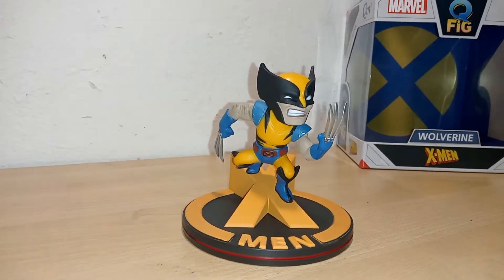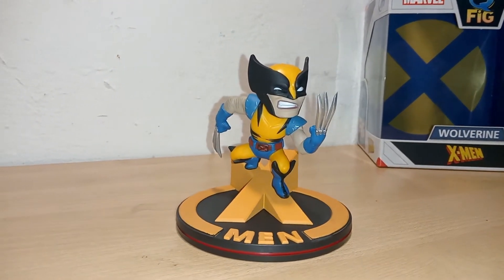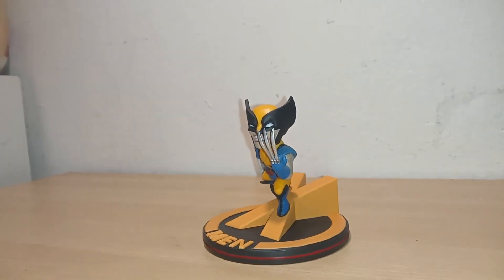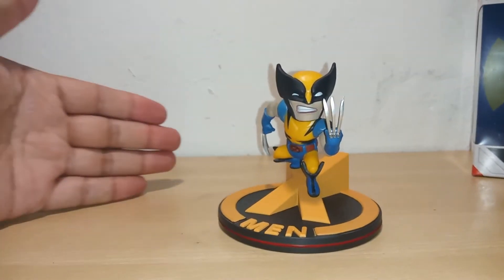This little Wolverine figurine is about 20 bucks. It's not bad. The developer is QFigs, or you can call them Quantum Mechanics — I bought this one on Amazon. Budgeted price.